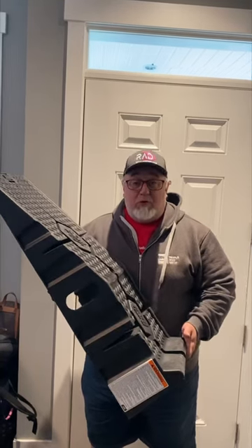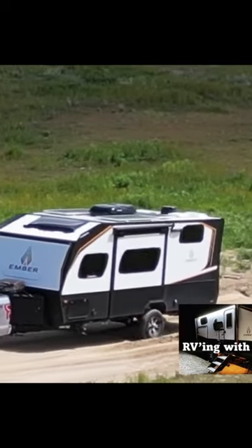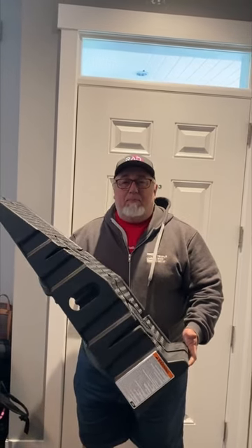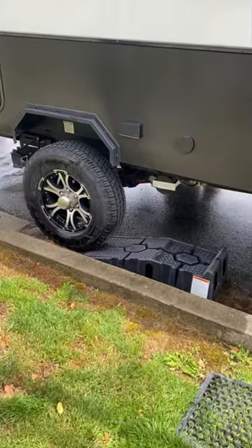Well, since this one's an off-road trailer and it only has one axle, I thought why don't I take this and put it into the back of the truck on the next RV trip. It's only maybe 20 to 30 percent heavier than that dense red block of plastic, and we'll see if it can withstand the weight of the trailer.